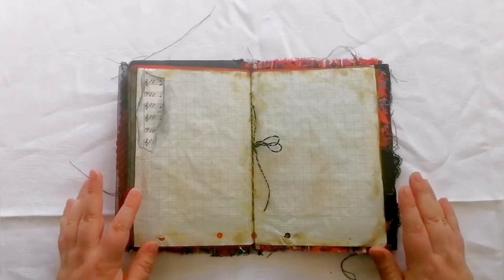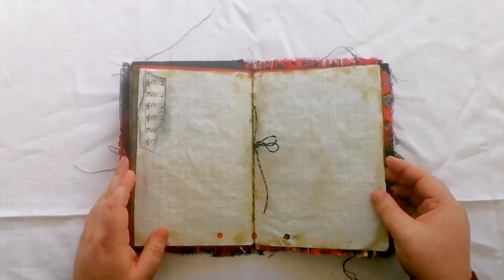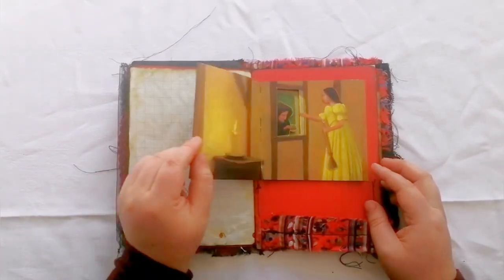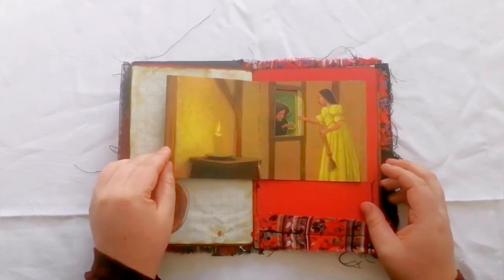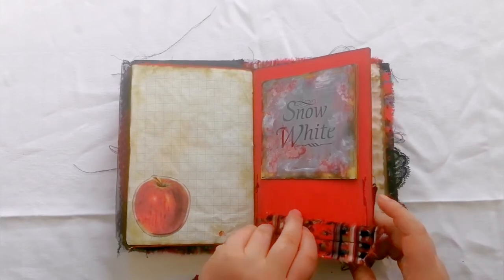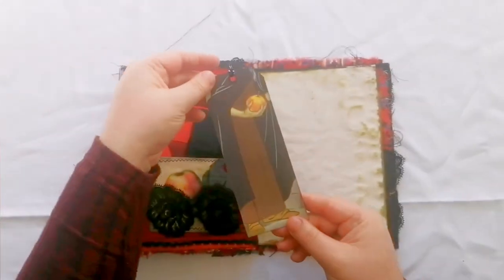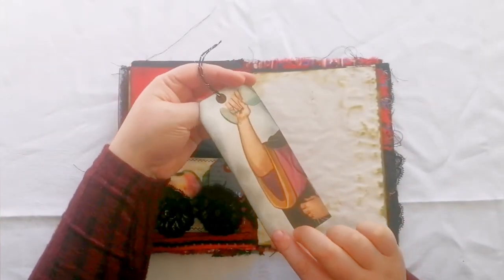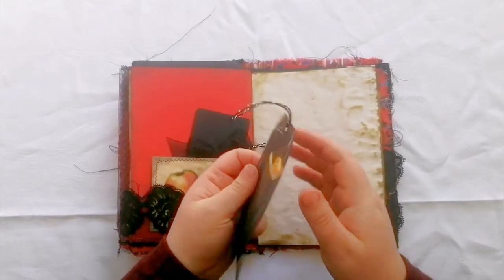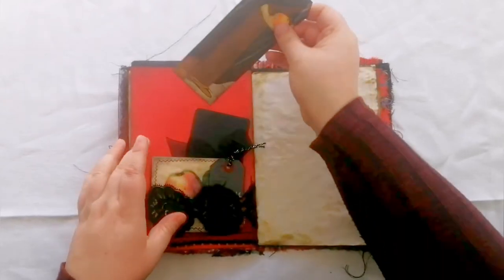Here's the middle of the signature — I forgot to say this is just a one signature soft cover book. We've got the apple and a little fold-out part which I thought was pretty cool. Here's another little pocket with a long tag made from the book page — just scrap — but I thought it told the story really well, even though it's just a random cut-off piece.